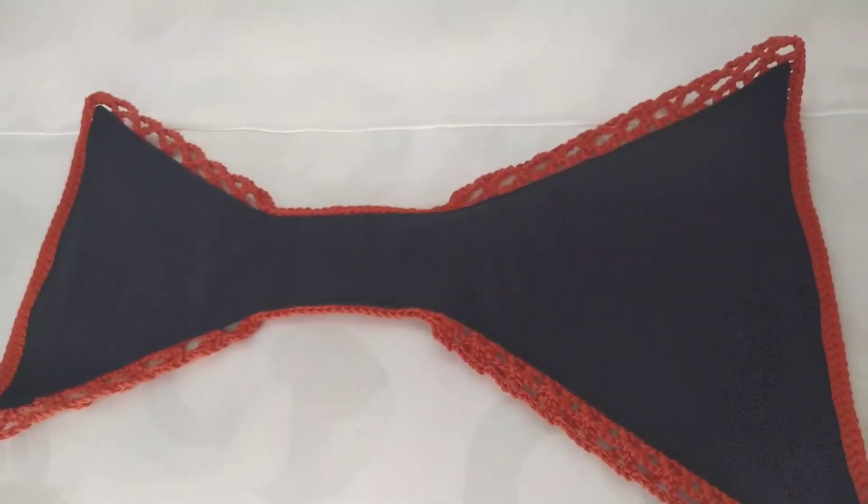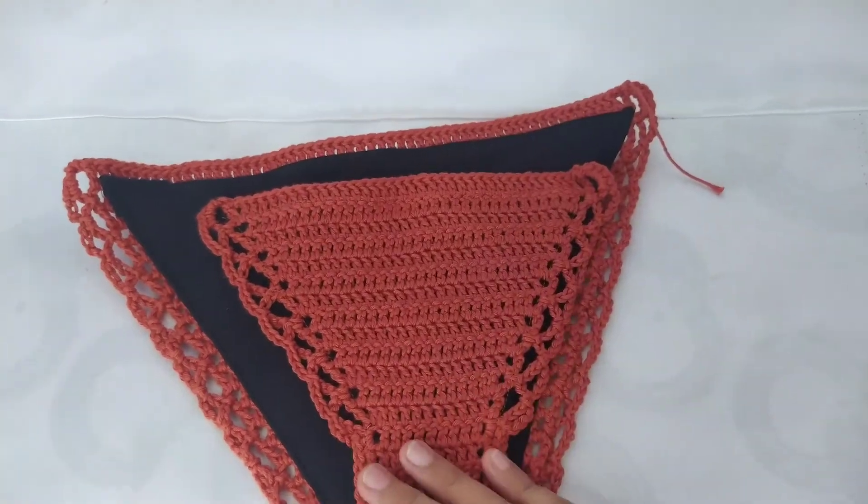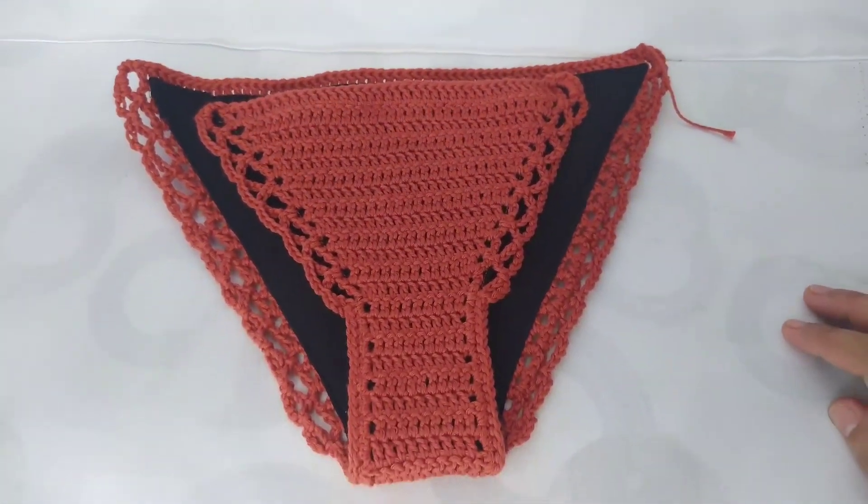So this is the finished product, guys. I hope you learned something from this tutorial, and if you haven't watched my previous video, go ahead and watch it. I'll see you on the next one. Bye!